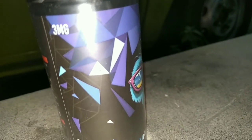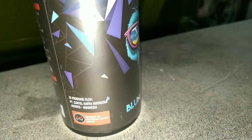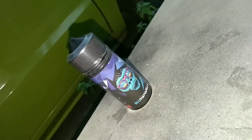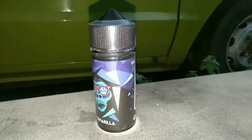Liquid ini bernikotin 3mg dan diproduksi oleh PT Kartal Karya Indonesia, Jakarta. Pada packagingnya sangat menarik dengan perpaduan warna hitam, biru, dan ungu yang mewakili flavornya.